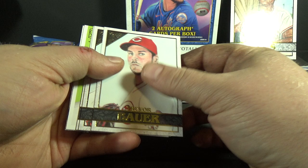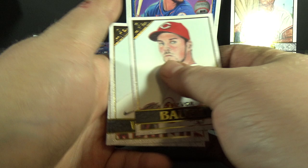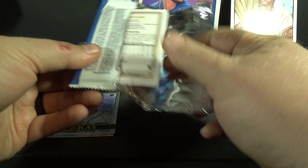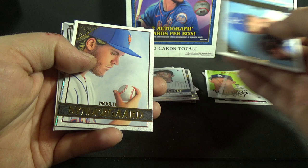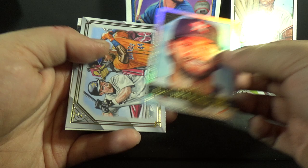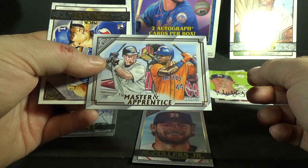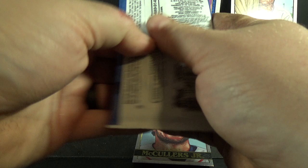Trevor Bauer, Christian Walker, Sam Hilliard rookie, Walker Buehler Gallery Heritage, and Gerrit Cole. Whit Merrifield, Noah Syndergaard — another foil board, not a rookie. Lance McCullers Jr., Master and Apprentice insert of Jeff Bagwell and Yordan Alvarez, and Nick Solak rookie.